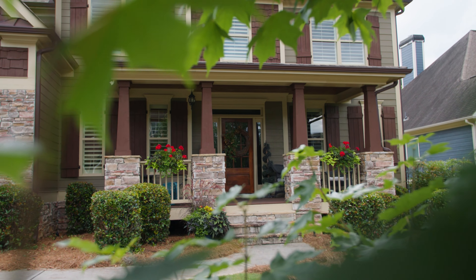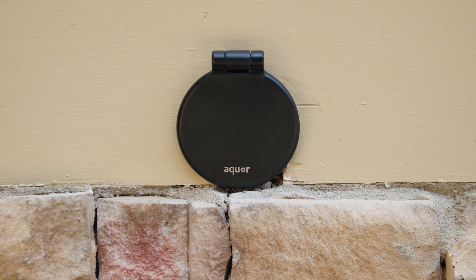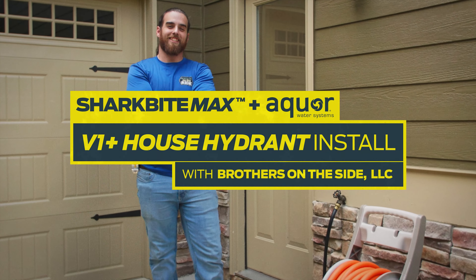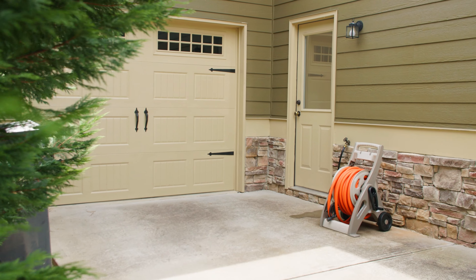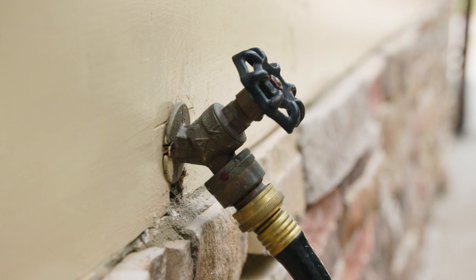Hey, I'm Taylor with Brothers on the Side. Today we got called out to this customer's house to install the new Aqua V1 Plus House Hydrant. We're ripping out their old gate-style hose bib because there's no way to winterize it. If you don't have a freeze-resistant hydrant on the side of the house, water can be left in the lines, and if it freezes, the water will expand inside the pipes, burst them, and flood the garage.